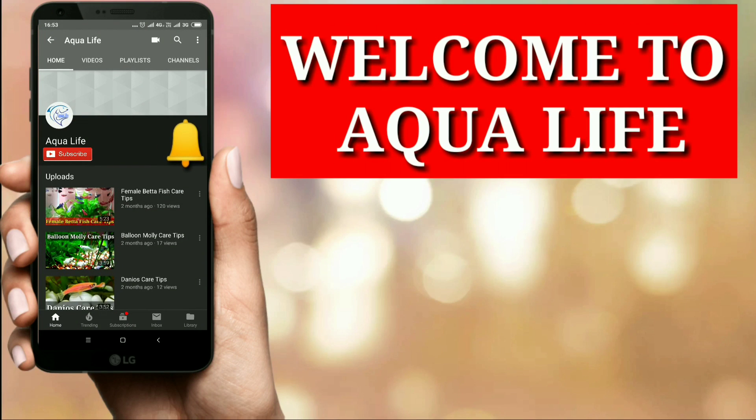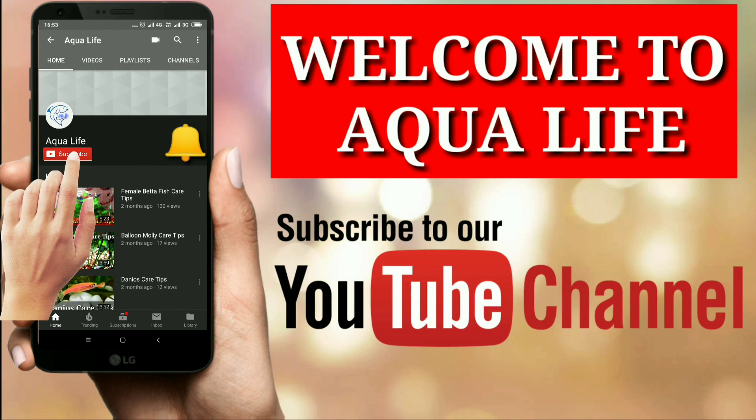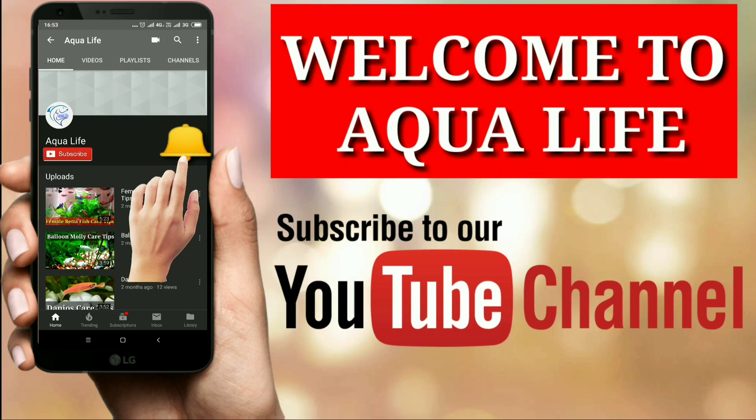Hello friends, welcome to Aqua Life. If you are a fish lover, please subscribe to my channel and don't forget to press the bell icon down below.